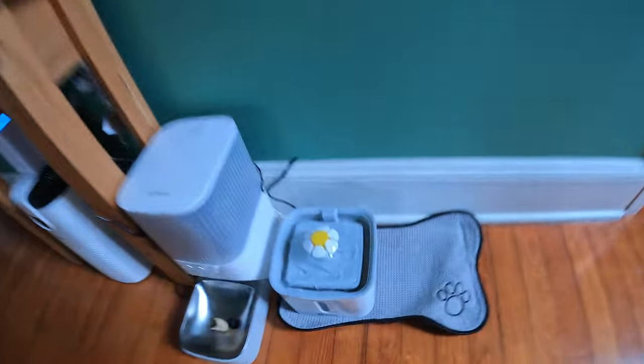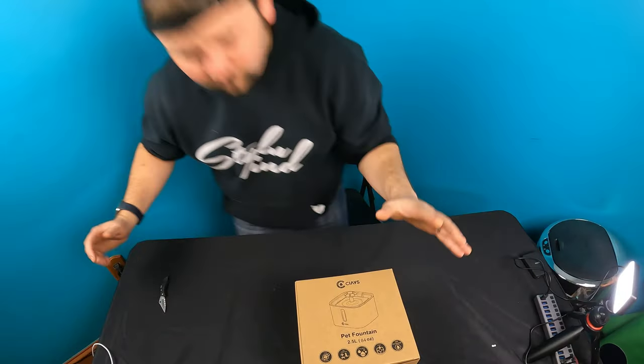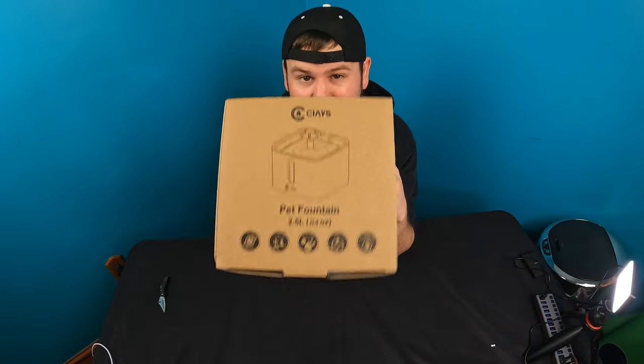Alright, guys. So, this is what it looks like. Hello guys, welcome back to another unboxing. Today, we are reviewing something that's pretty interesting — first thing is this pet fountain.